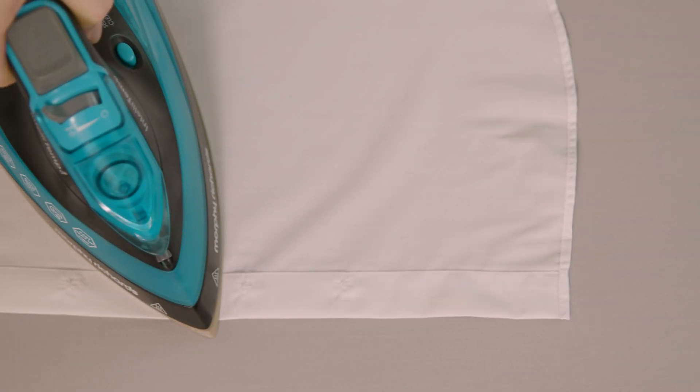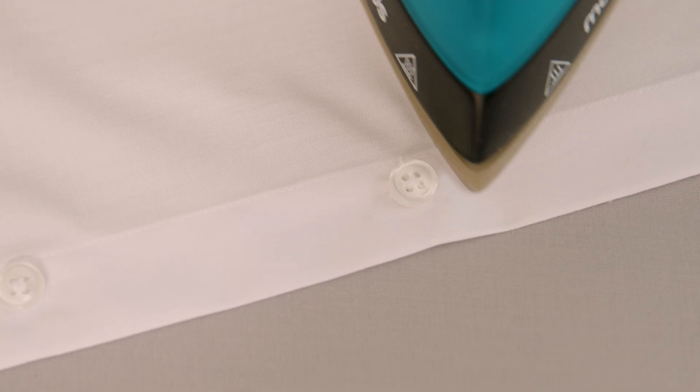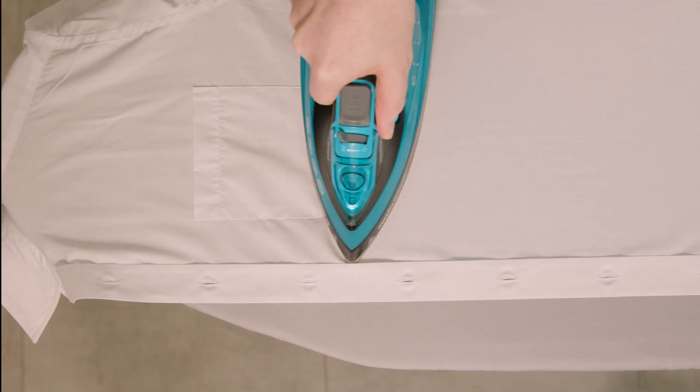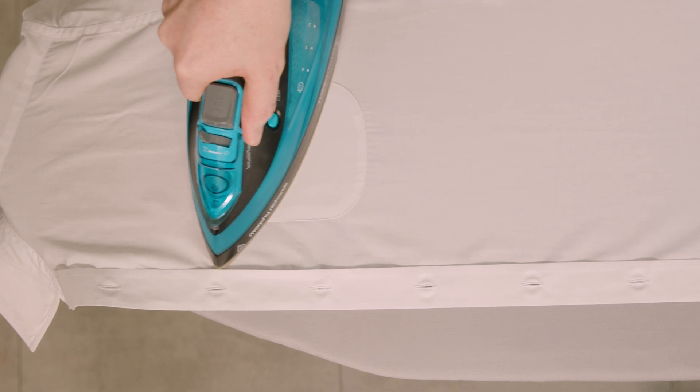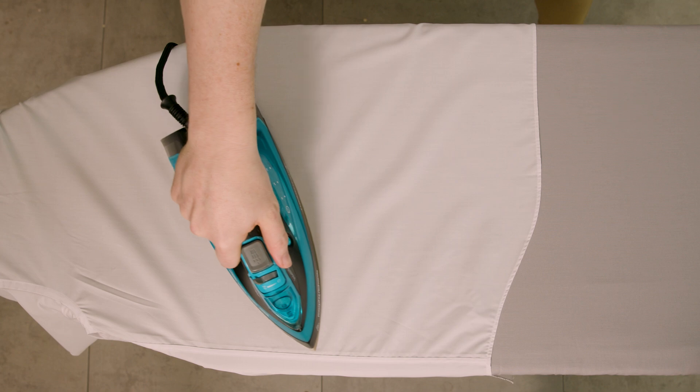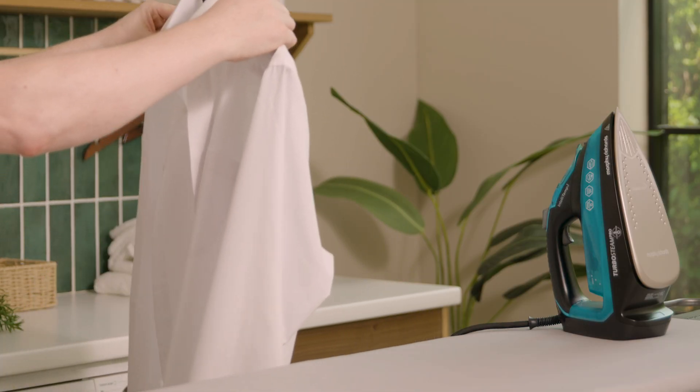We are then ready for the body of the shirt, making sure to iron around the buttons as we go. If your shirt has a pocket, iron that separately. We then iron the back until the shirt is ready to hang up.